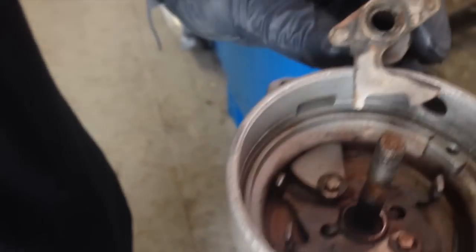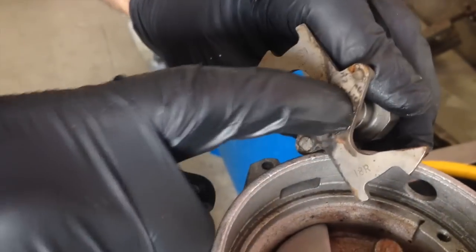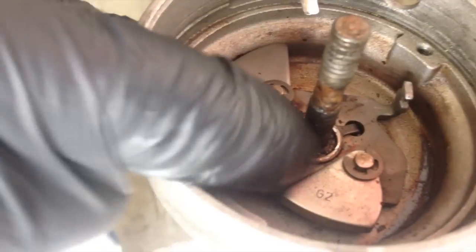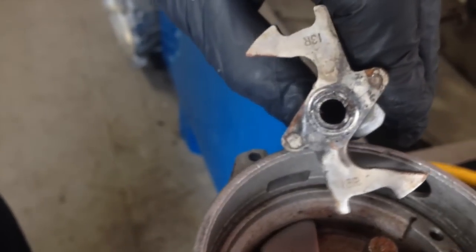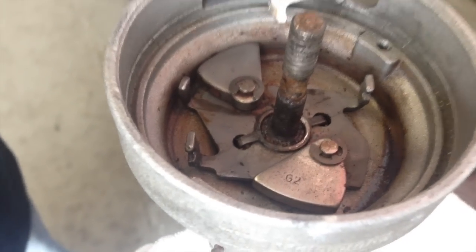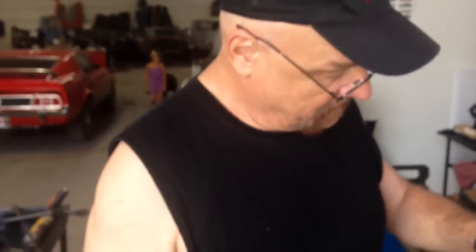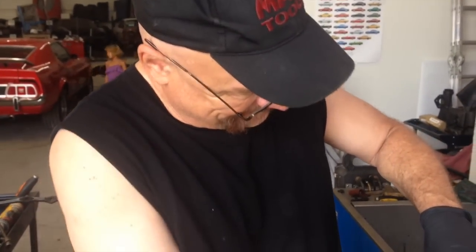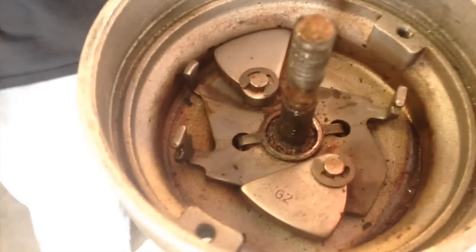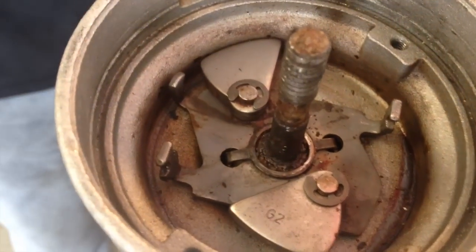Yeah, there is some kind of strange, almost adhesive gooey substance inside your distributor. So we're dealing with that now to get this fixed for you, Howard. He's going to clean that up and get it to spring back. It could be just 40-something-year-old grease. It's kind of strange that they put an old distributor on a brand-new crate motor with 200,000 miles on it — another odd thing we discover when we start working on these cars.